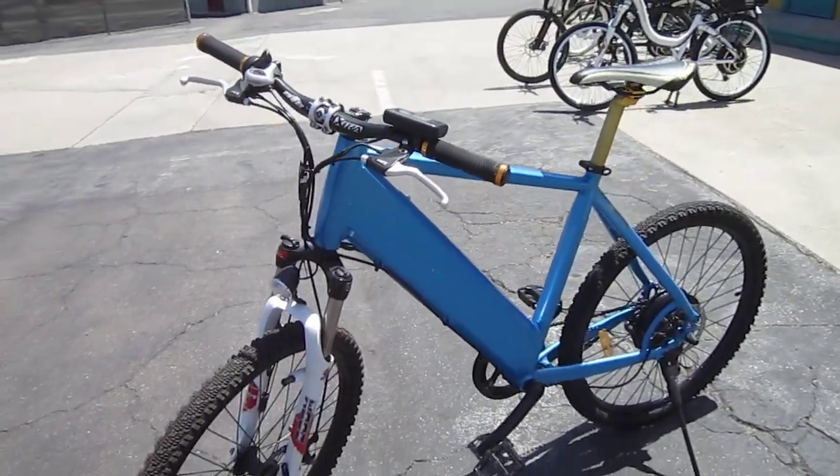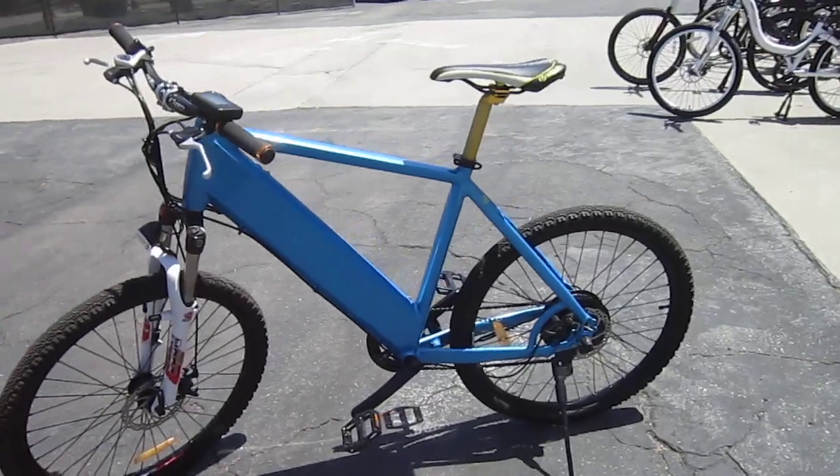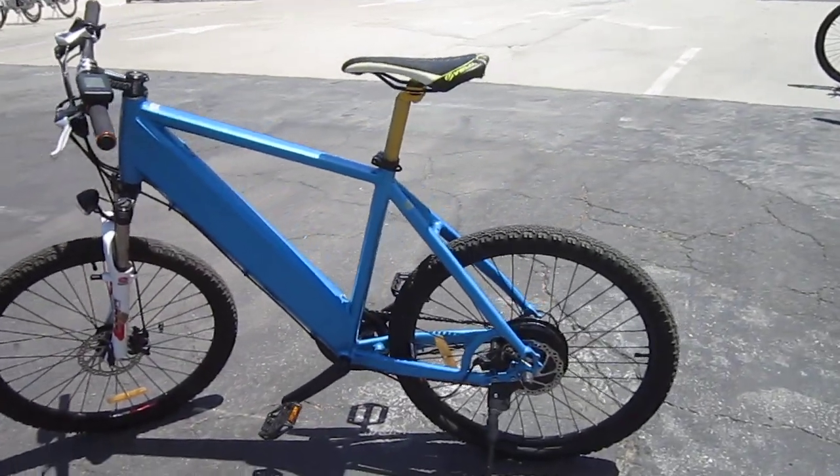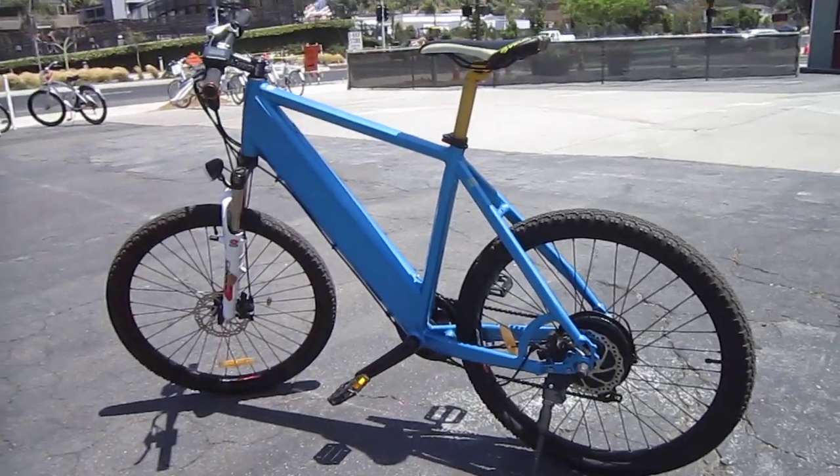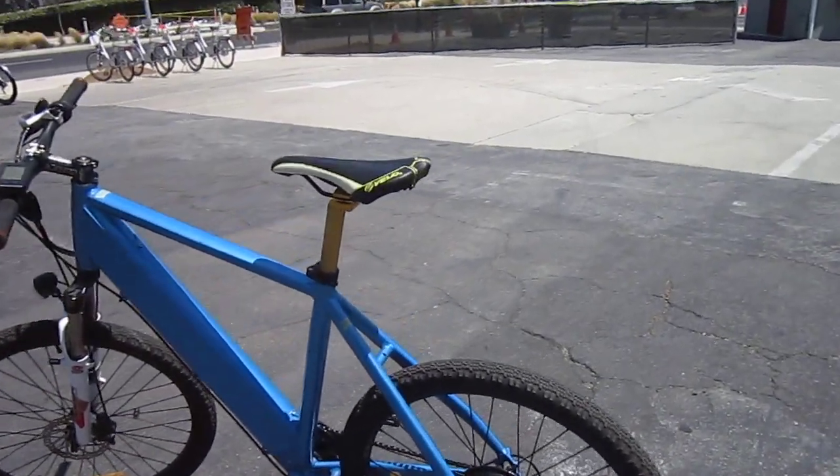It's got safety cutout switches in both brake handles. I was moving along real nice — it's definitely one of those five levels of power assist that gives you real good control, and it's actually pretty comfortable too. I was enjoying the ride.